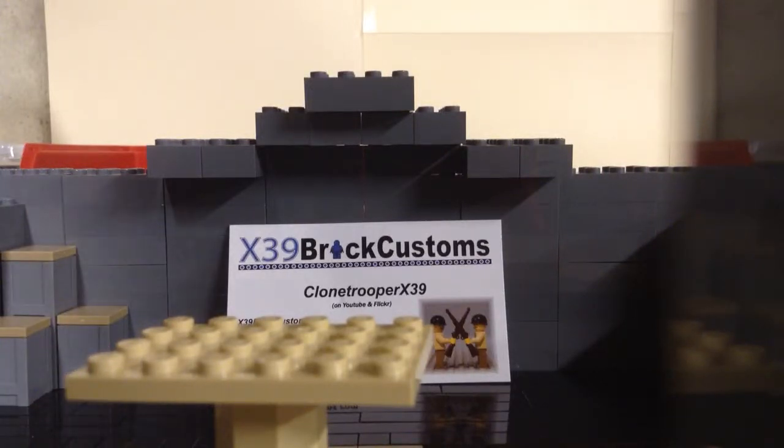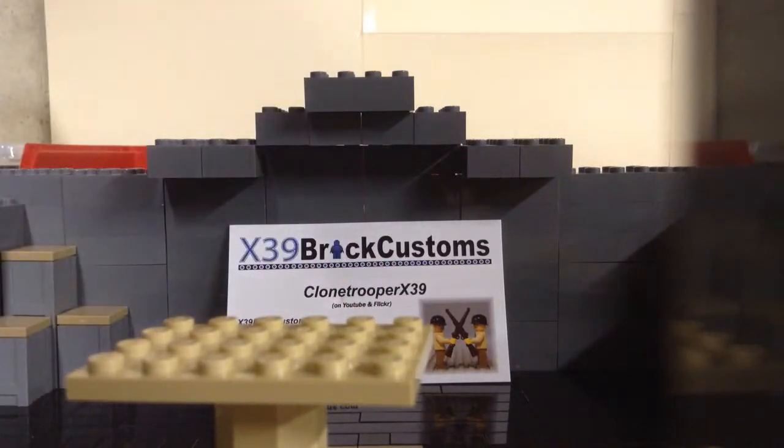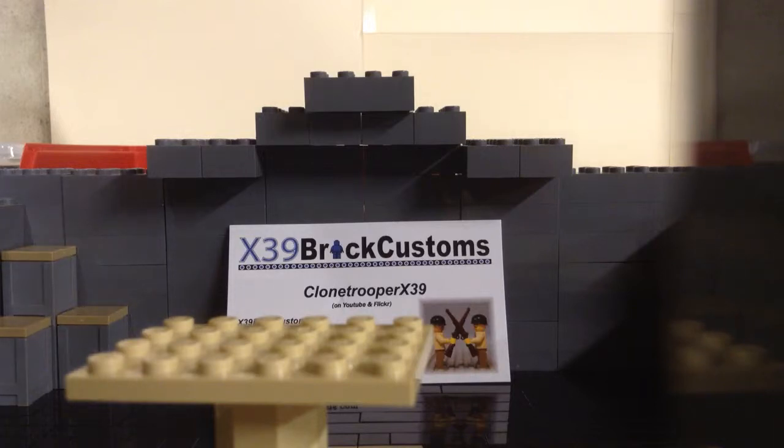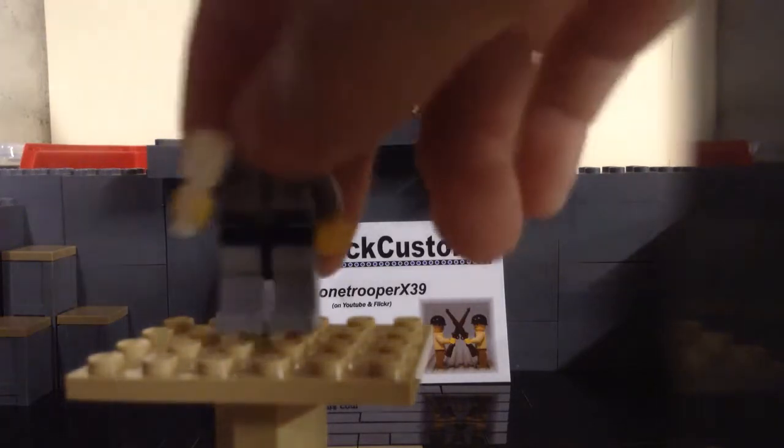Hey guys, Tyler here with another video. This is on the x39 Brick Customs stick grenades. I got five of them — they're 20 cents a piece on x39brickcustoms.com. I totally recommend them. They are 25 cents cheaper than BrickArms, but they only come in white. BrickArms come in white, black, gunmetal, and tan — I know for sure tan and black because I own some.